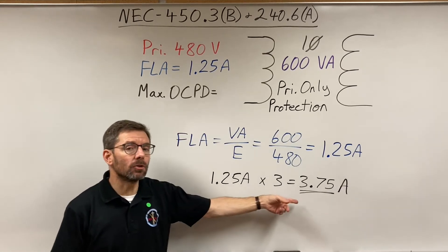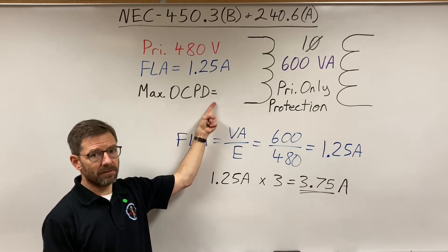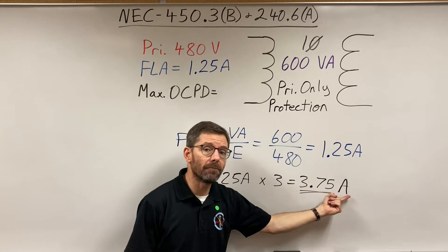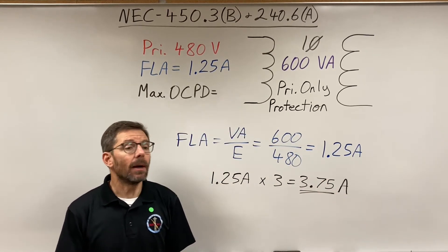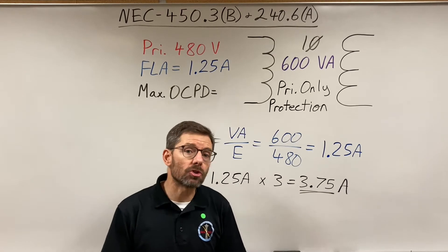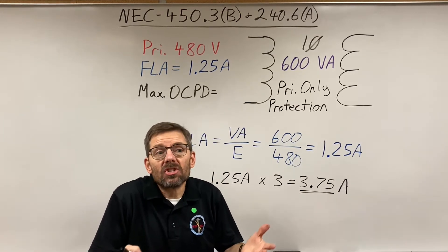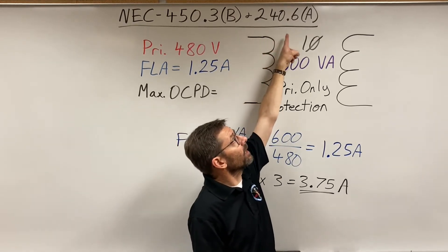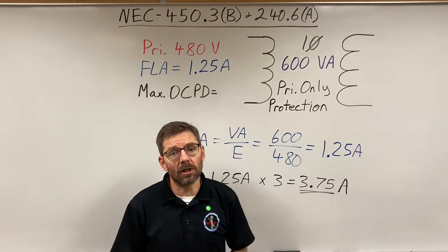That calculation gives us a maximum current rating of 3.75 amps for our overcurrent protective device. If you can buy a 3.75-amp fuse you can put it in to protect that transformer. In our class we'll restrict ourselves to NEC standard sizes, and we get those from 240.6a — standard sizes for fuses and circuit breakers.